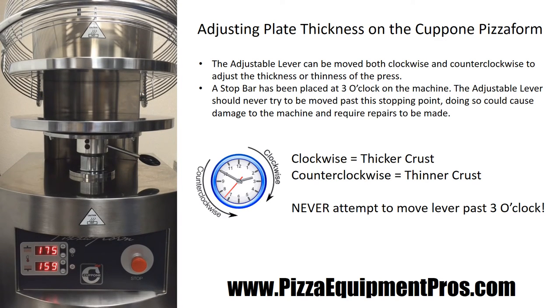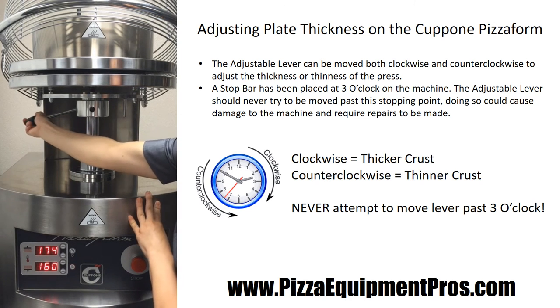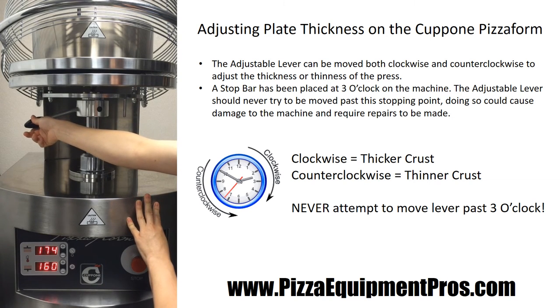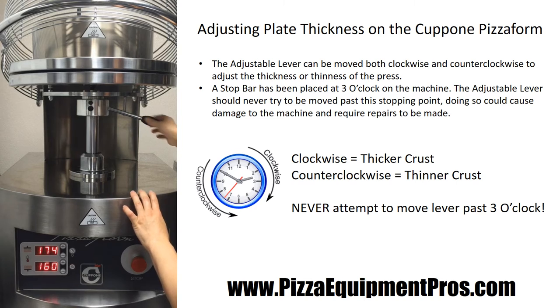You can also adjust the thickness more visually as the pizza form is closed. When you press the emergency stop button as the plates go up, it'll stop the press and allow you to remove the cover and adjust the handle so that you can see the thickness of the bases. If you're making a thicker pizza, when the press completely shuts it'll be wider than a thinner press pizza. To begin operation again, simply press the machine down.